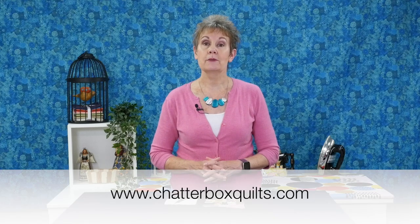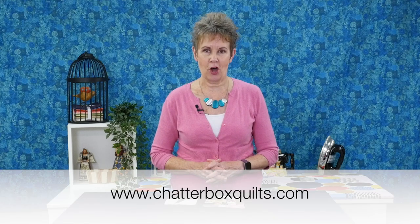They are kind of fun to use. If you like this video, please give it a thumbs up and share it with your quilting friends. For more helpful quilting information, go to www.chatterboxquilts.com.